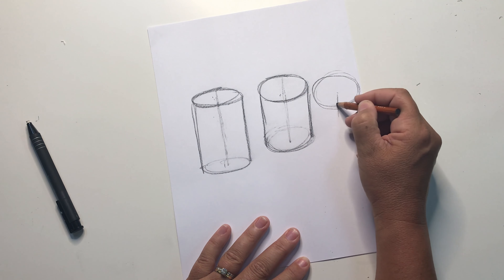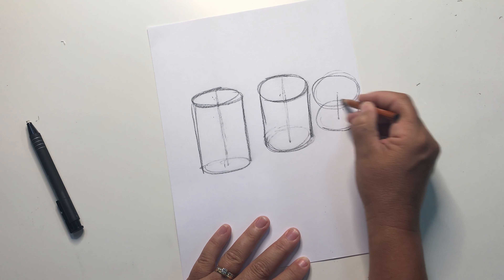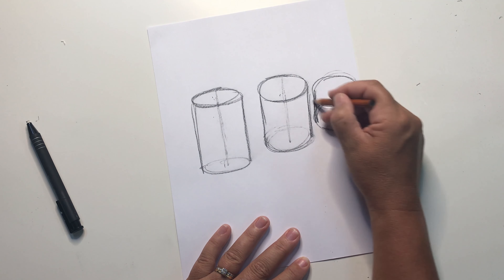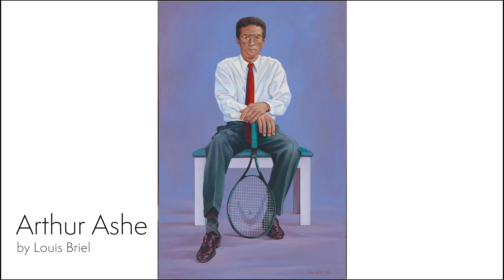Now let's tip the cylinder even more. The oval on top will get larger and larger as the cylinder tips towards you because you're seeing more and more of it. It will also get more rounded.